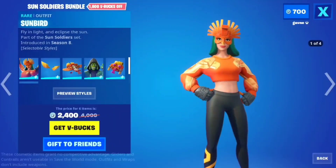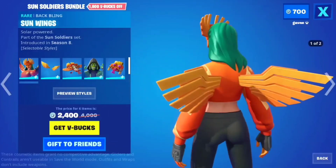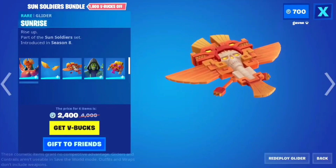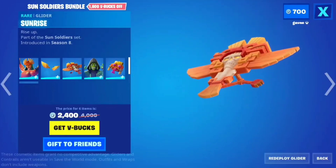I like the third style of Sunbird. The wings are all right, but the other wings from the other bundle are better. Sunrise — this is an okay glider.